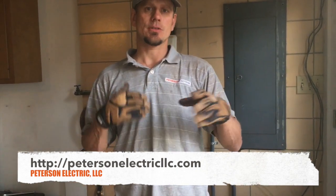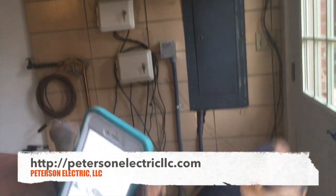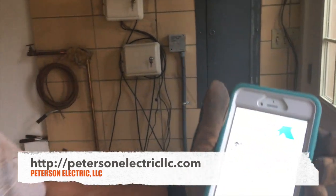Hey guys, Joshua Peterson, Peterson Electric here. Today we're wiring a whirlpool spa — it's a 19-foot long all-in-one unit, kind of like a hot tub but the hot tub is on the first six feet and the rest of the 13 feet is a swimming pool with jets, so it's like a therapeutic swimming pool. These are starting to get more popular.